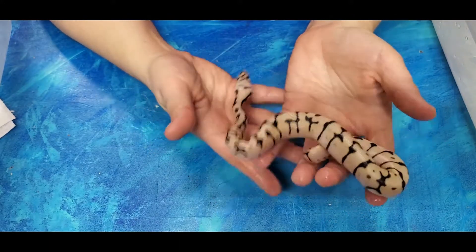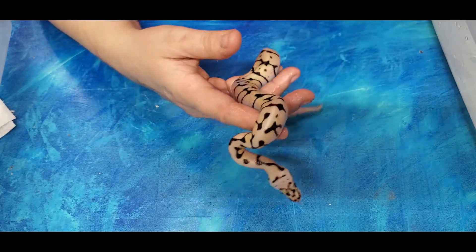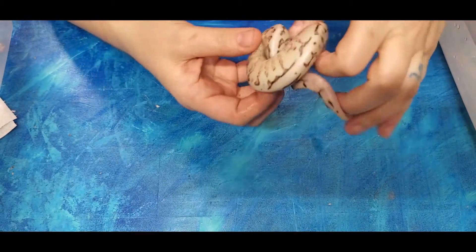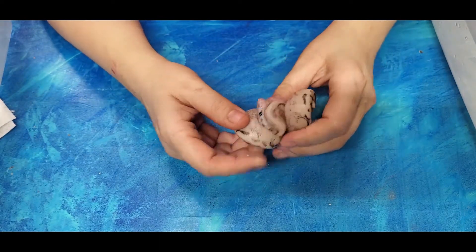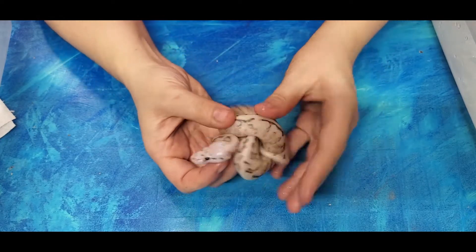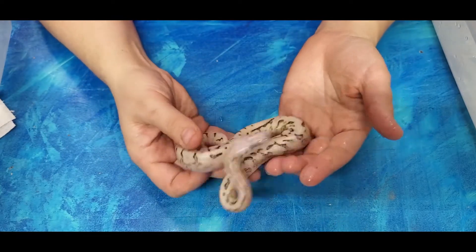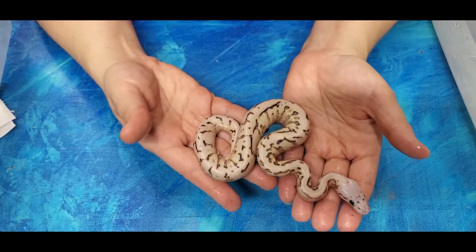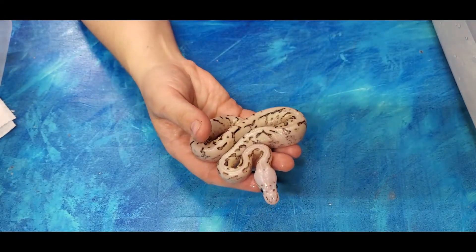Here's another Bumblebee, Yellow Belly or Spectre. Now onto my favorite one - we'll do the Super Stripes. This is a Spider Super Stripe, or Bumblebee Super Stripe - who's the dad on this? Because it's got the Pastel. This is a Kalinka. We've got a Bumblebee Super Stripe - so Spider, Pastel, and then Yellow Belly and Spectre. I'm going to get a Bumblebee one day and name it Tuna, just because I'm an Ace Ventura fan.